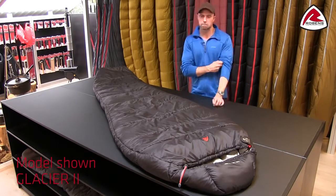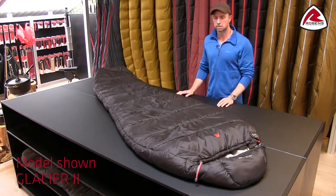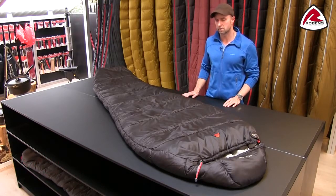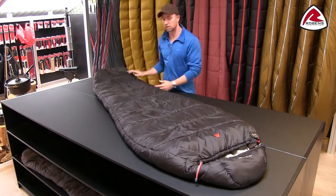The shape of the bag is a bit more generous in size than most mummy bags on the market. It's only about five centimeters extra, but it actually brings a lot of extra comfort inside the bag, and it goes all the way from the shoulders down around the legs as well.